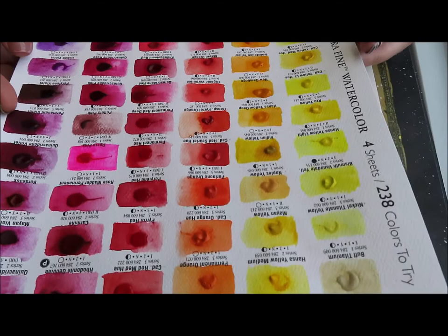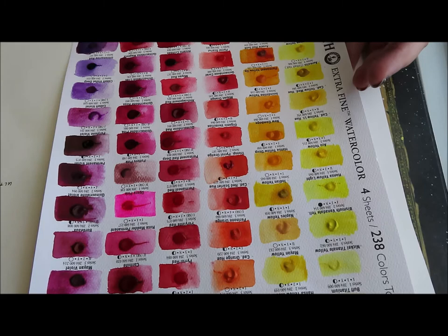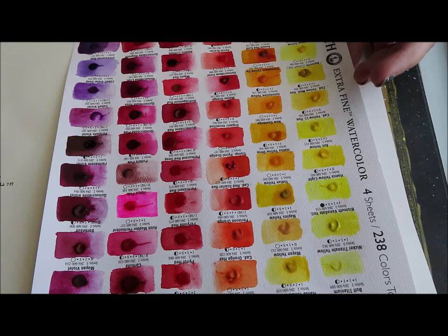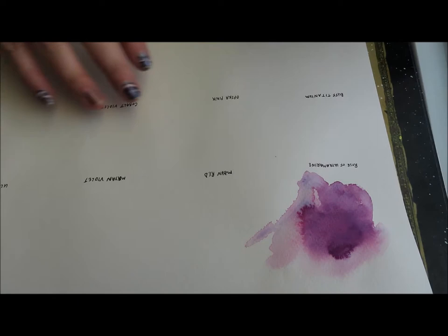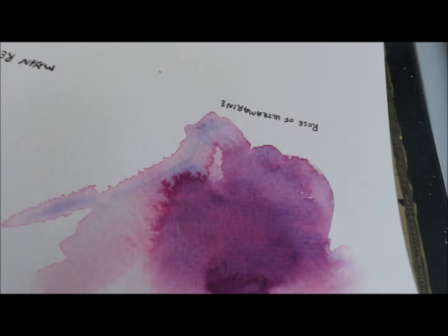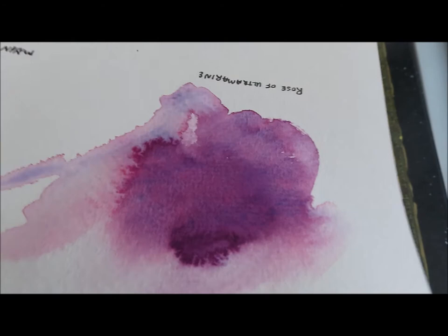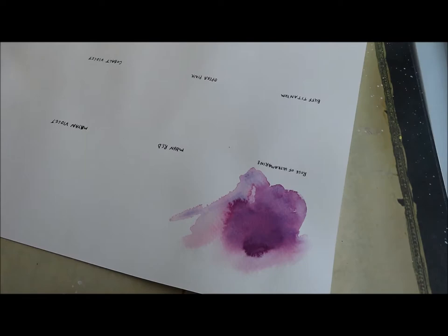Hi everybody, welcome back to my channel, this is Jenna. We did our first dot sheet and it had a few granulating colors on it that I thought you guys might want to see, so I thought it would be fun to go back and do a few more. Granulating colors — the pigments in the color separate a little bit. For example, I did this one which was Rose of Ultramarine — you can see how it has these beautiful lavenders, violets, and reds. It's just gorgeous.